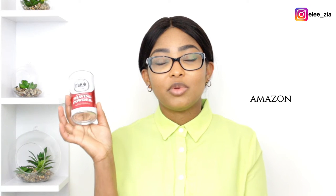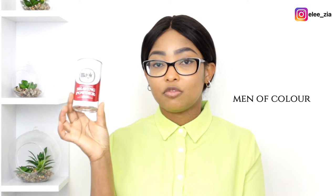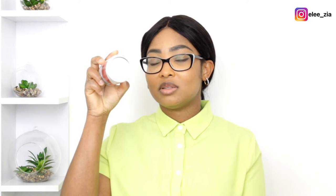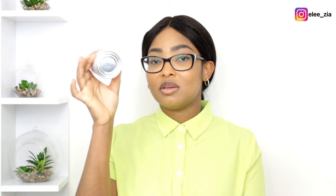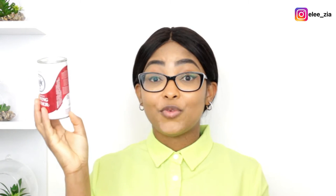I ordered this product on Amazon and it took less than a week to come in. It's got extra strength shaving powder, and it also says it's made to target people of colour. It's a metallic container. The colours here are white, red, and black.